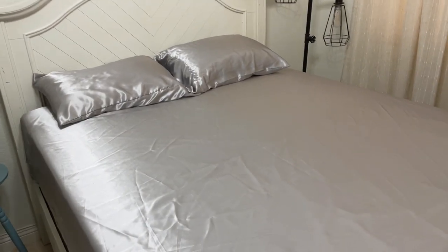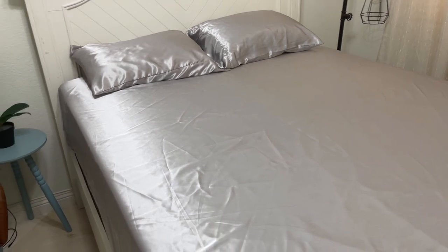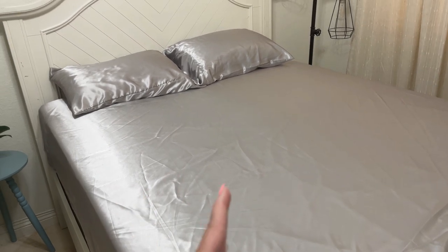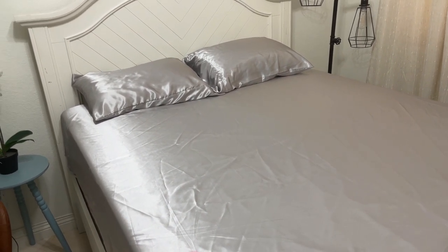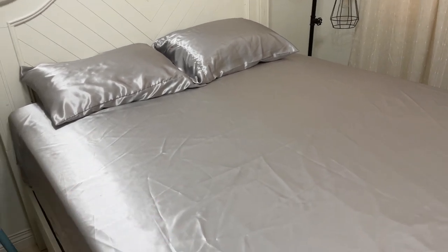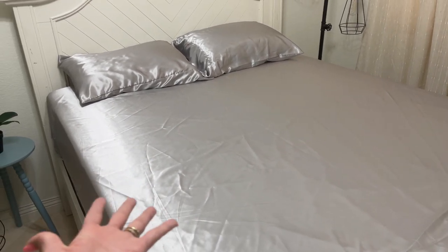Another thing I really like about these sheets — they are machine washable. I remember looking for another set of sheets for this bed and the reason I didn't buy it was because you couldn't use your machine to wash them, which is not good. I need something that is easy, so yeah, this is definitely a plus for this one.